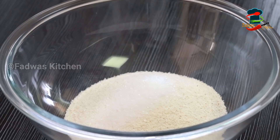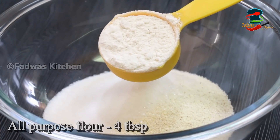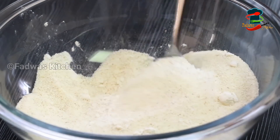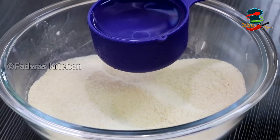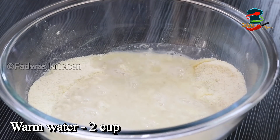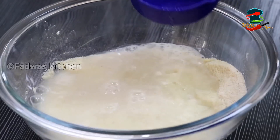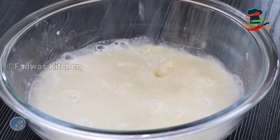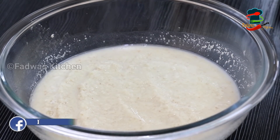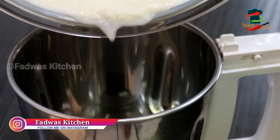1 tbsp. Add 4 tbsp of maitha and mix it in. Then 2 cups of maitha and mix it in the same way. Put the juice in the jar.